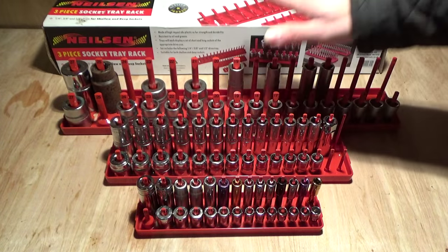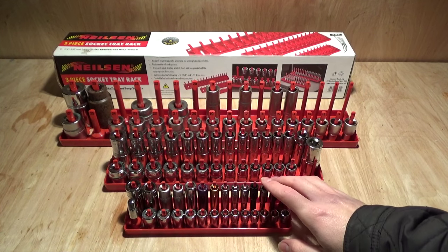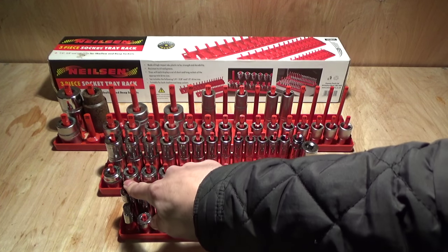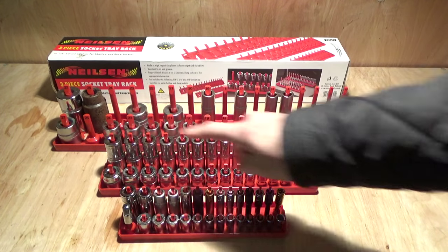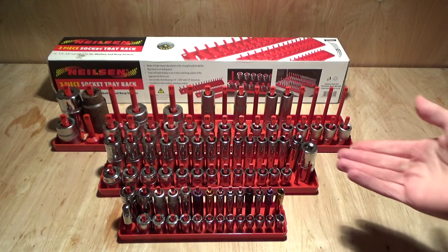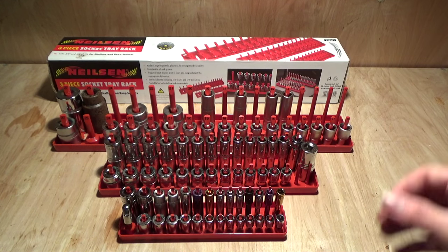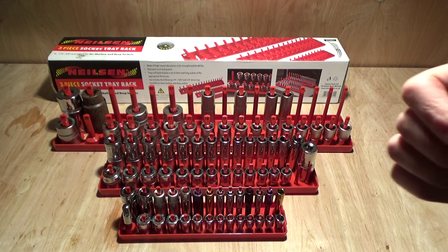This is a three-piece socket tray rack in red, and they house half-inch, three-eighths, and quarter-inch drive. They cover a really good amount of sizes as well. In the quarter-inch you get from 4mm all the way up to 15mm. In the three-eighths you get from 6mm all the way up to 20mm. So you're pretty much covered for the majority of the sockets you're going to have in these sizes — other ones you'll probably have to stick to the side, but it covers most of the stuff that I own.